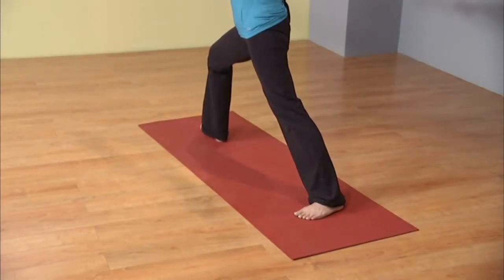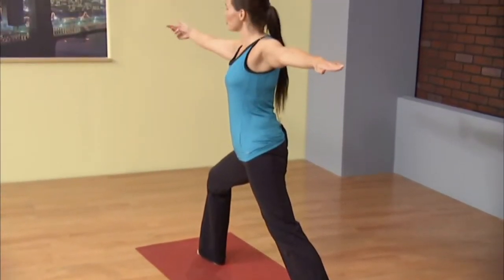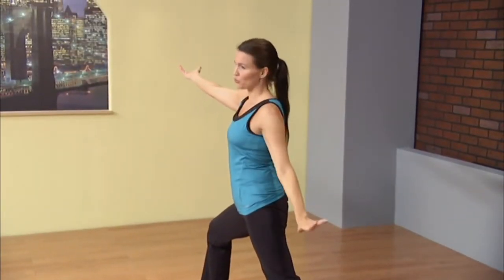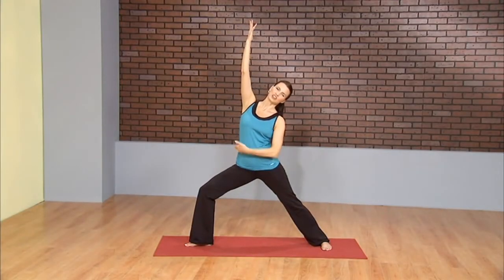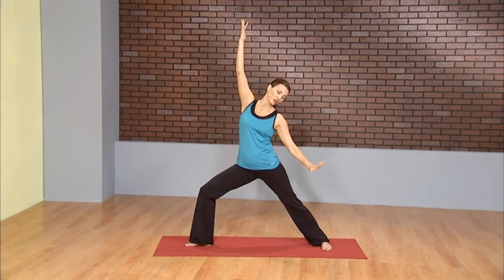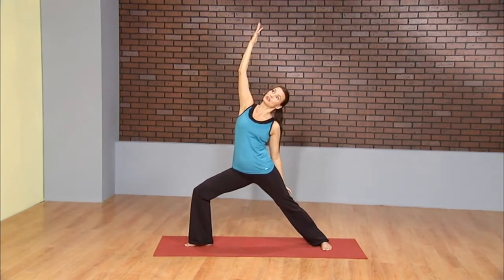From this warrior two, we're going to find that graceful warrior within us. Flip the front palm, let the back palm drop to the back thigh. Then start to reach through the front fingertips, lifting the ribcage up off the hip. You could wrap that right hand around the thigh or around the low back, whatever's most comfortable for you to help open up the chest. Still continue to sink deep into the front leg. Take one more inhale, reach.